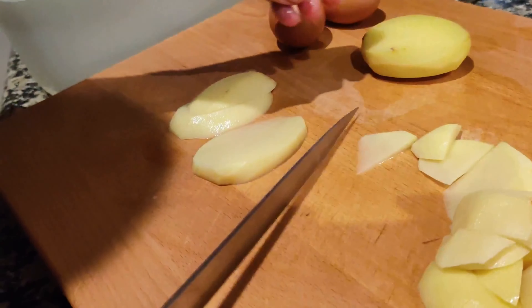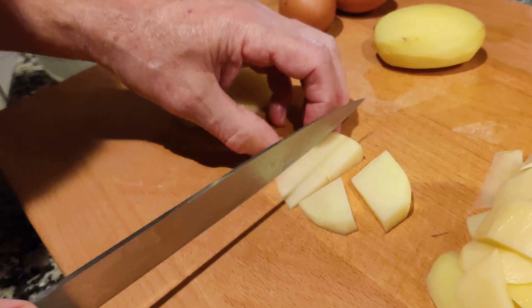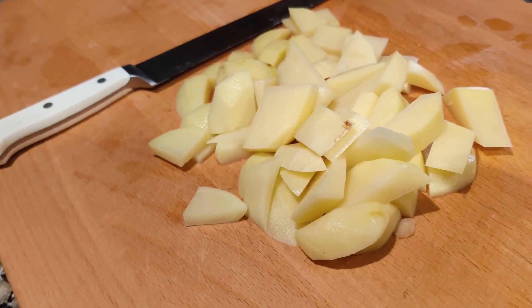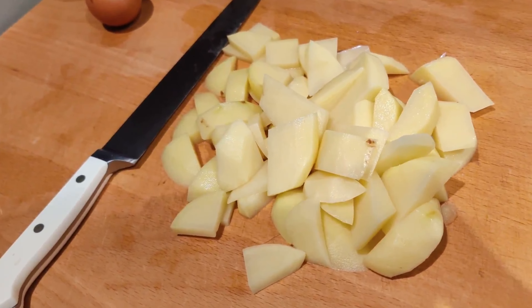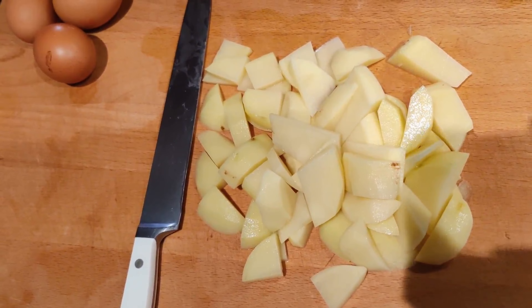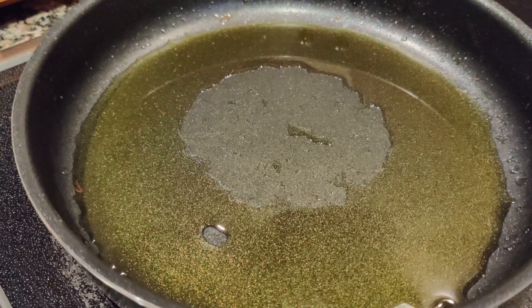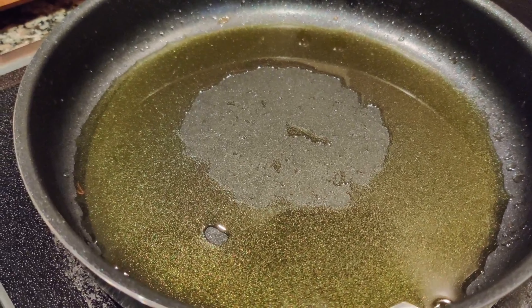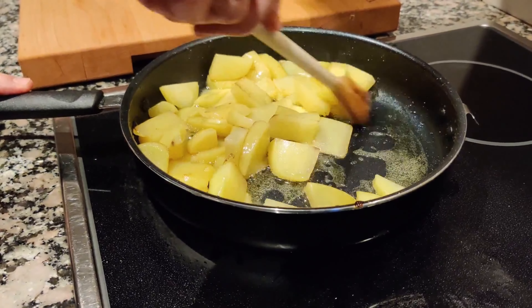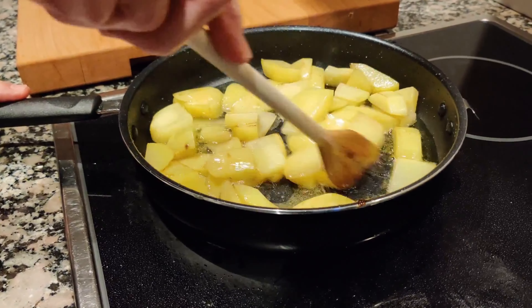Now we are going to cut the potatoes. The slices should not be too thick — at least half boiled, so that we don't have to fry them.